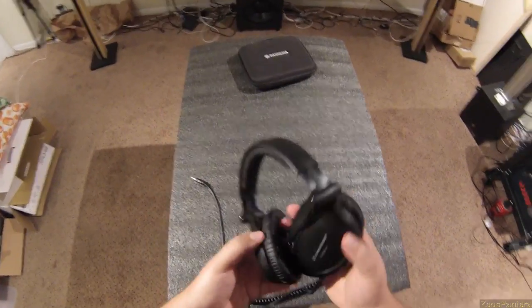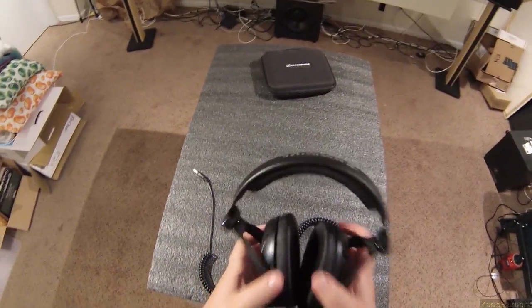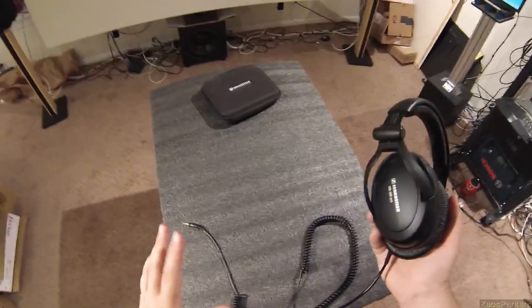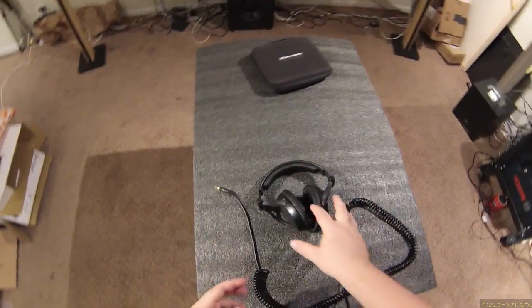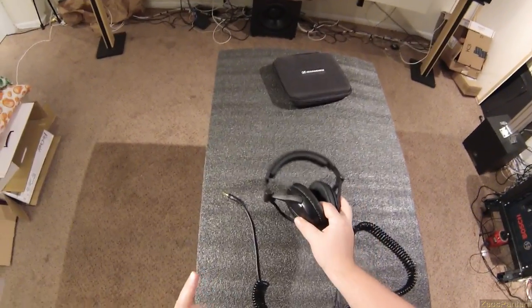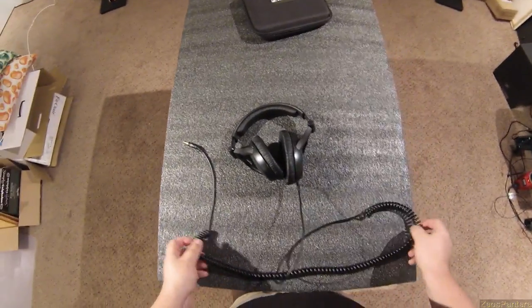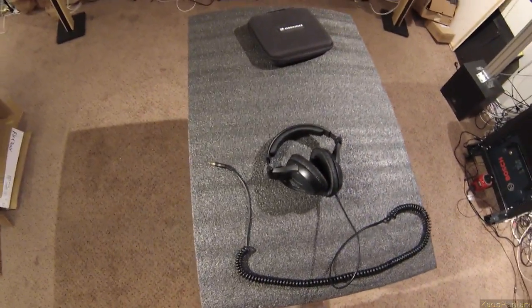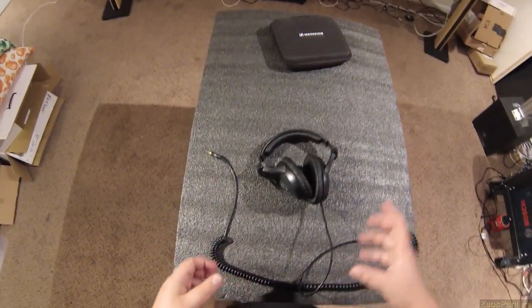These are not high-profile close cans — not Mad Dogs or Alpha Primes. These are very thin and they have the closed-can sound, which I'll describe now, because usually headphones with the closed-can sound aren't very good. Things attack you because you put them on, they seal out sound — though they don't seal as well as the 280 Pros or the Brainwavz HM9s.